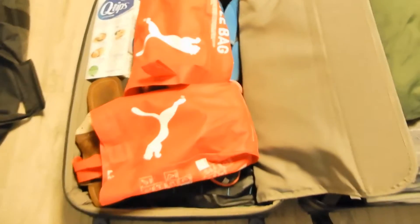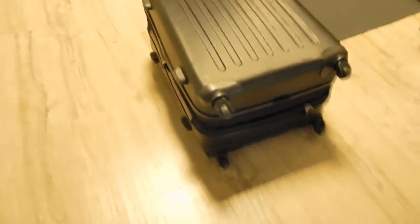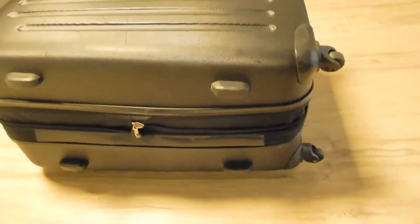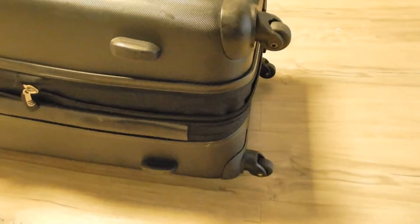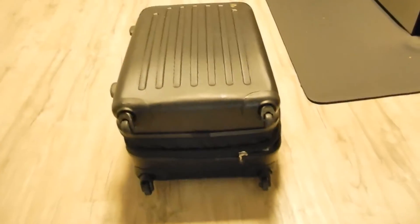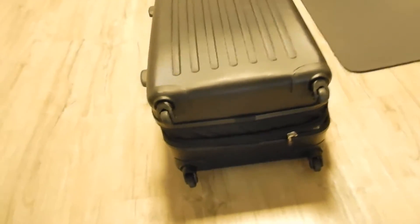I've added more shoes — about four pairs in there. I've managed to close this up, and actually this suitcase is expandable, as is the other one. I had to expand it — unzip that extra section — which gives another inch and a half. So it's actually 12 and a half inches thick, this luggage.